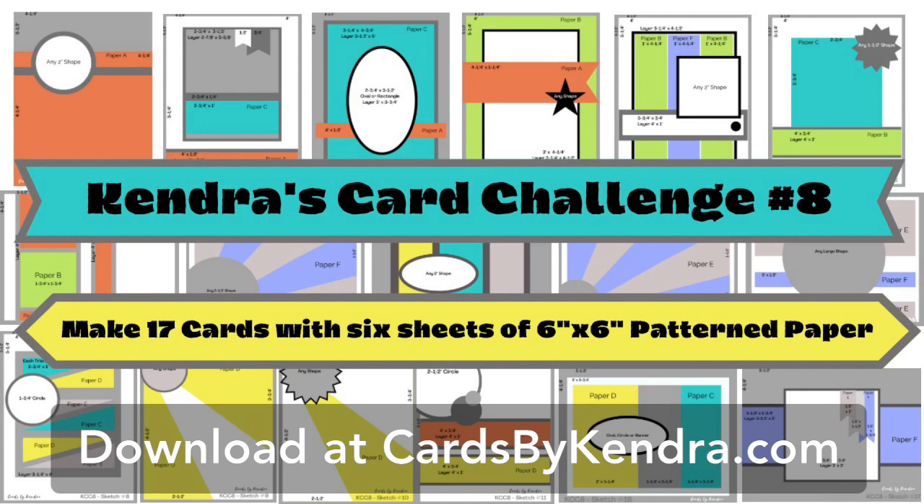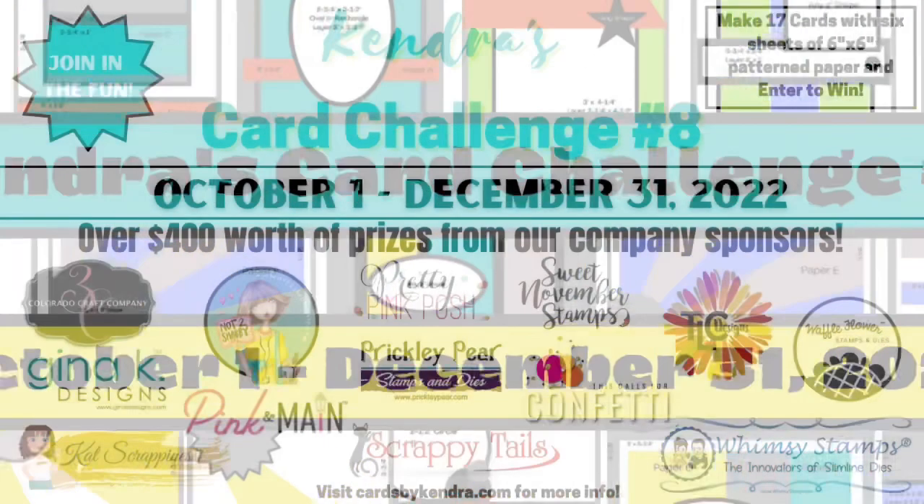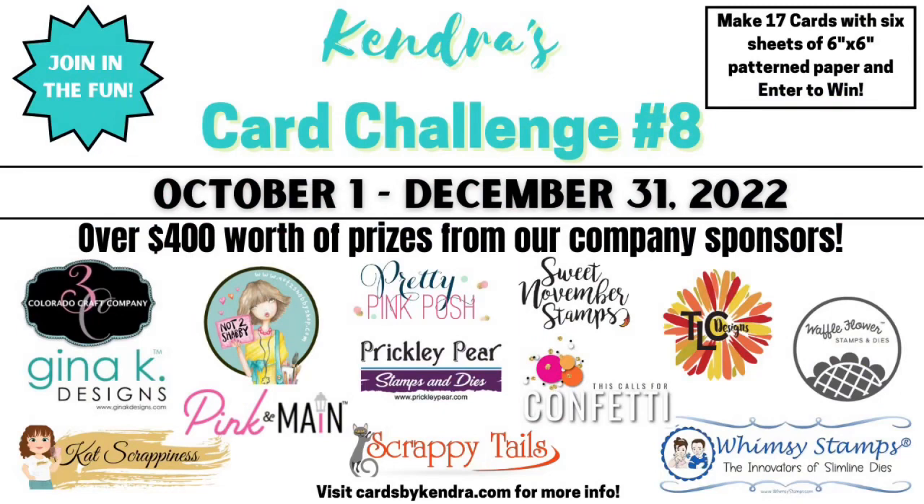If you're not familiar with my quarterly card challenges, it's where you use the cutting templates and card sketches that I provide in a printable available for free download on my website for YouTube subscribers. This challenge is like a one sheet wonder times six — you use the templates and sketches to create a bunch of cards using just six sheets of six inch by six inch pattern paper, plus other cardstock and supplies. Challenge eight runs from October 1st to December 31st of 2022.